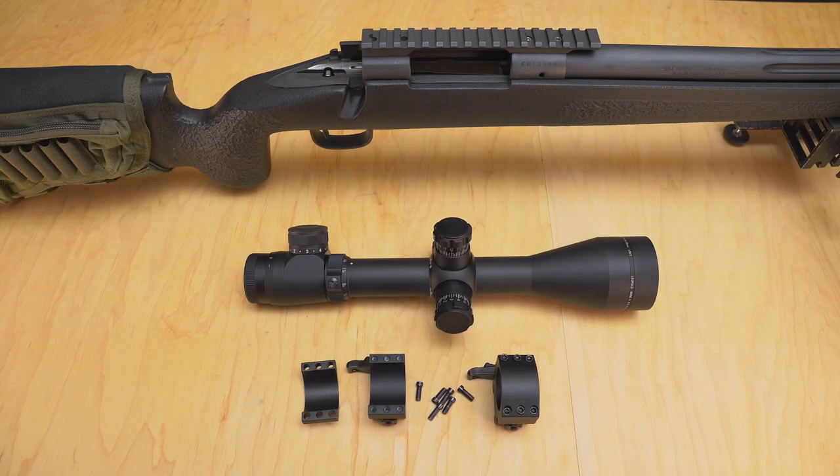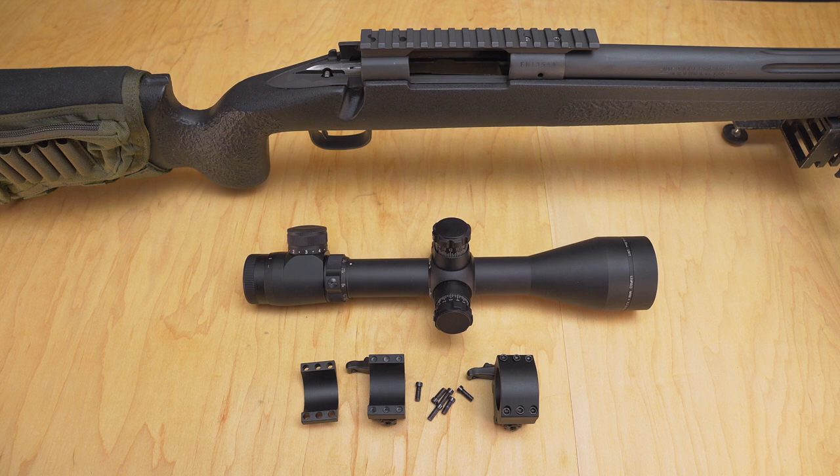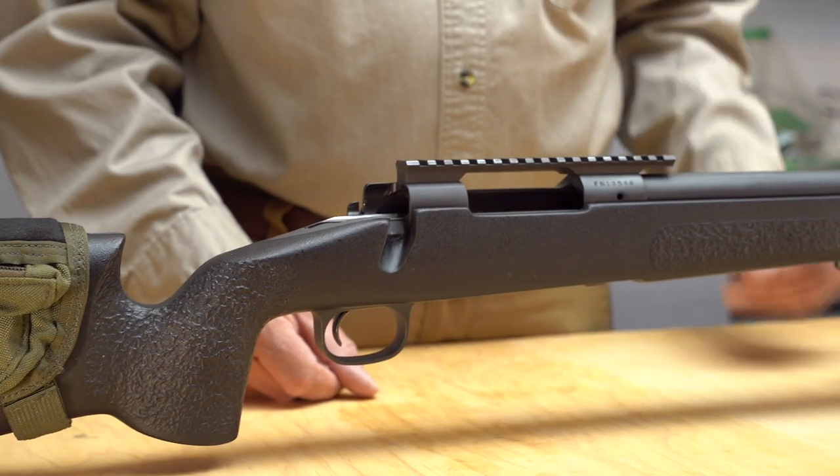Hello, this is Bruce Winker, President of High Power Optics. This is video number two on barrel and receiver inspection in my video series on advanced rifle scope installation. Video number one in this series gives an introduction to me and the rifle scope installation goals and methods discussed in this series.